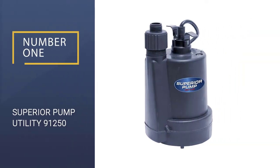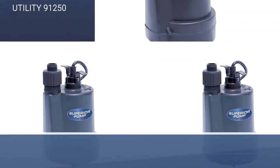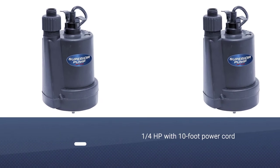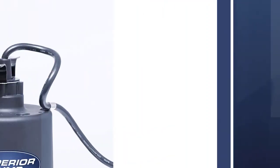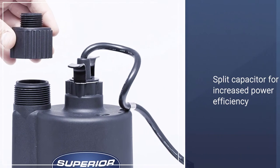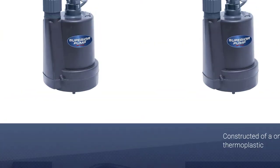Number 1: Superior Pump Utility 91250. This particular offering is more of a budget solution that works best for very small problems in spaces. Although cheap, it is incredibly tough and built to last, and comes in a one-piece small form factor.